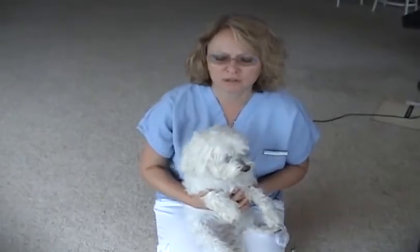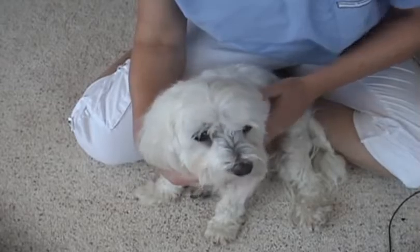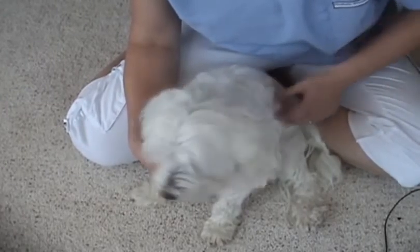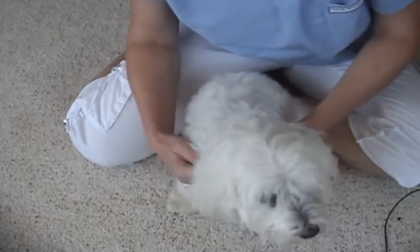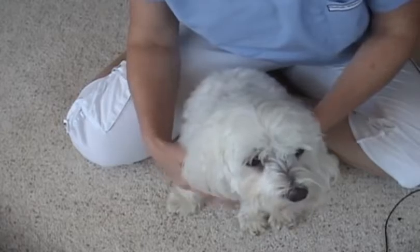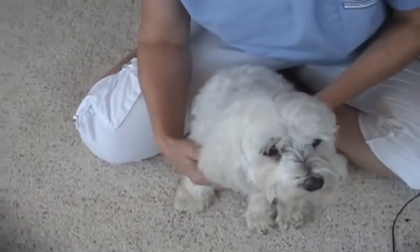Today we're going to focus on the examination of the dog. This is William and he's a Maltese. Realize there are probably a lot of things that you notice every day that you don't even think about — things like your pet's appetite, their general attitude, how they're walking — just a number of things that are probably good indicators that you aren't even thinking about.